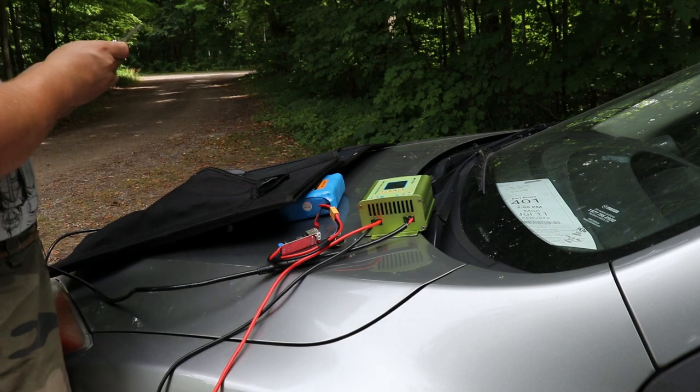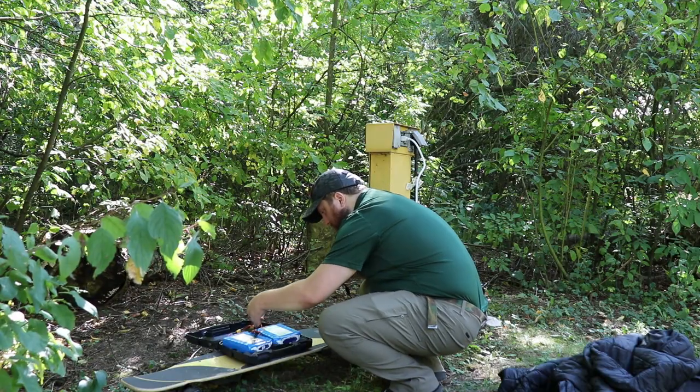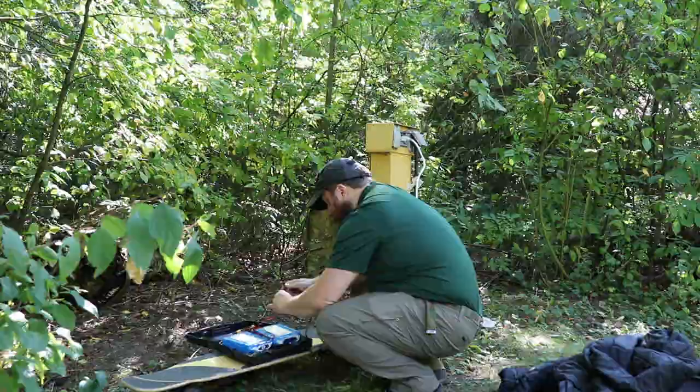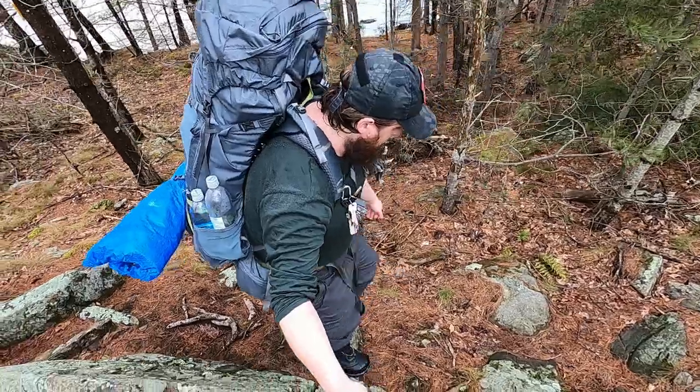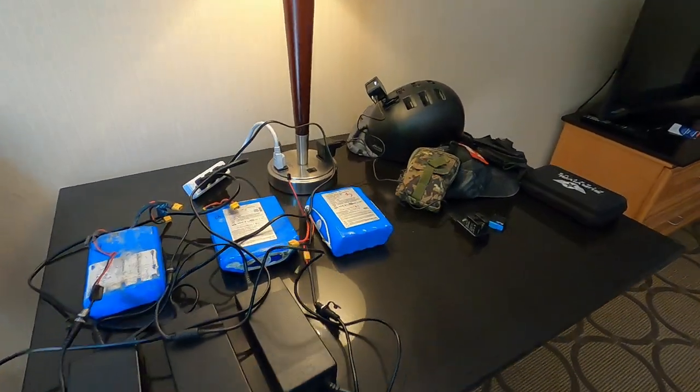As the usage of tech in the backcountry becomes more widespread, so too does the reliance on batteries to keep everything powered up and functional. With different battery form factors for different things, it can be kind of aggravating to make sure you have the right charging equipment to keep everything charged up and ready to go.